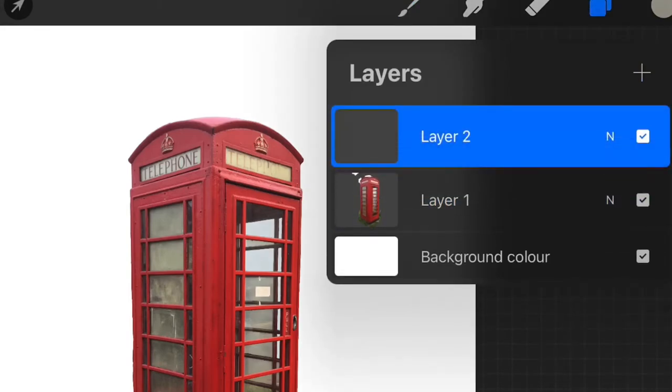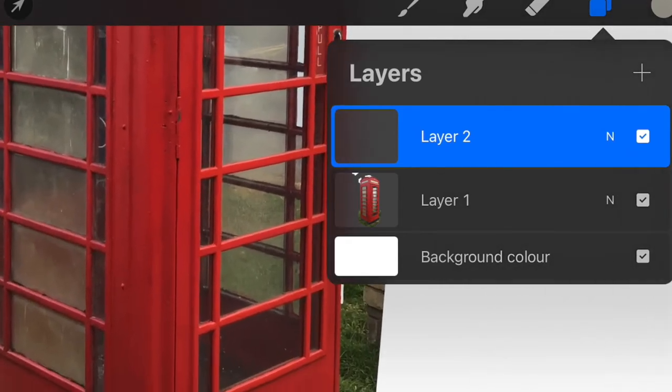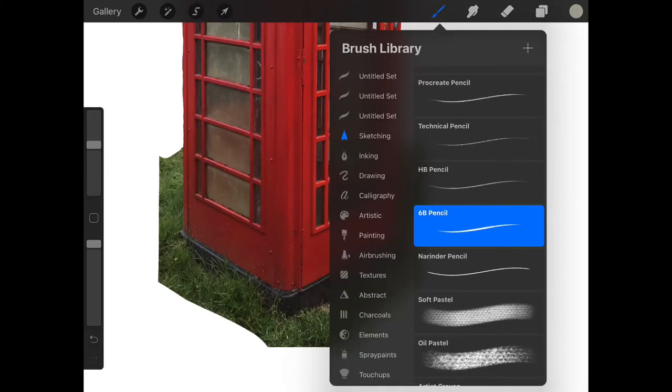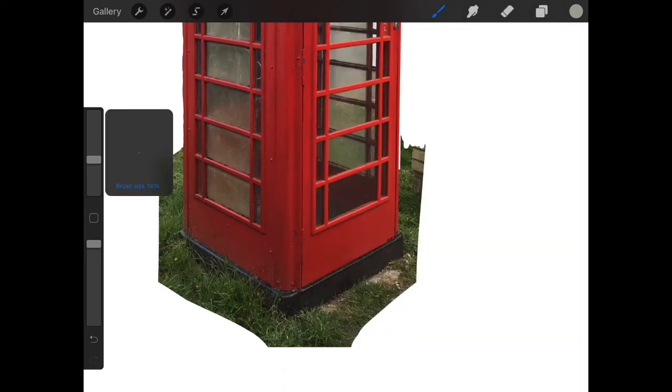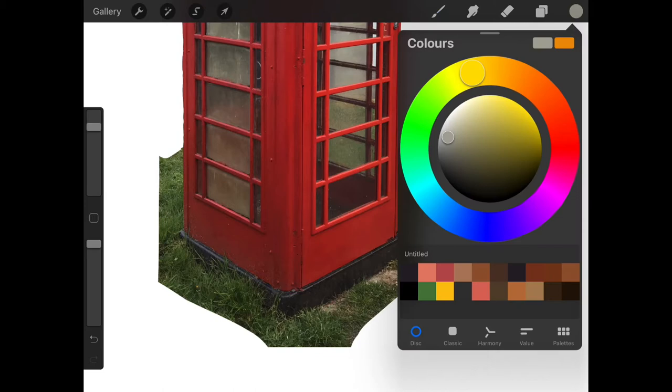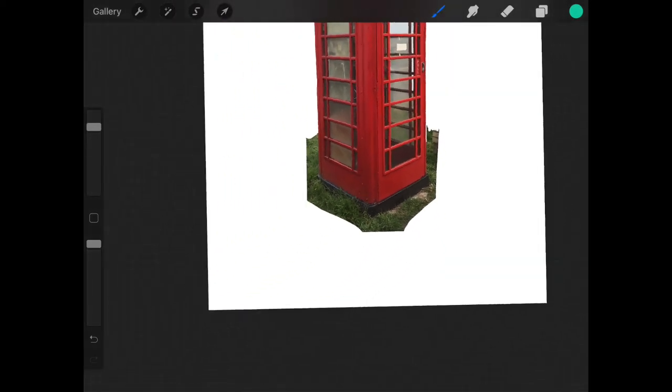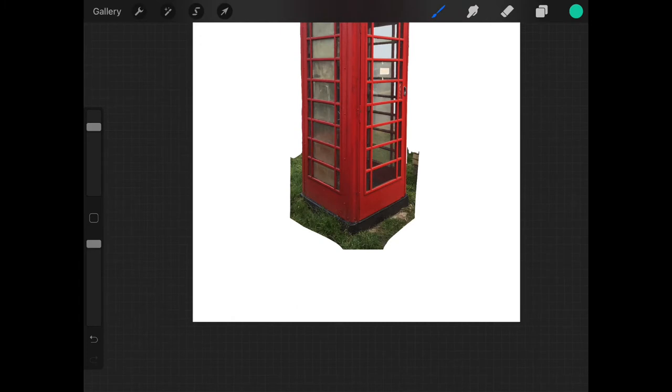I've got my telephone box isolated. Creating a new layer above it — this is the one I'm going to draw in. My concept is to get a kind of blobby mass spilling out from the inside through the windows. I select a turquoise blue and, using a 6B pencil from the sketching palette, start sketching my shapes — imagining a kind of bubbly blobby mass.